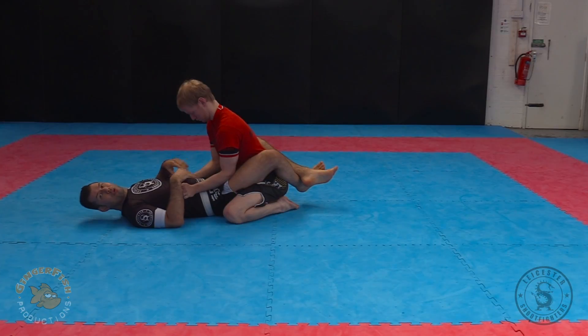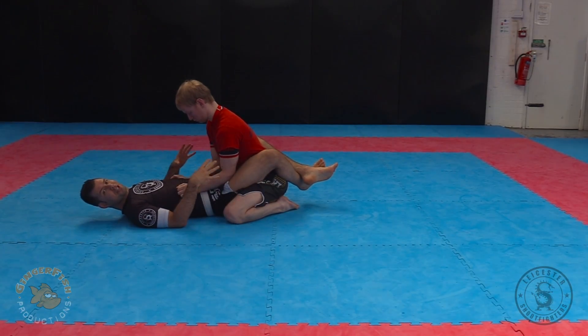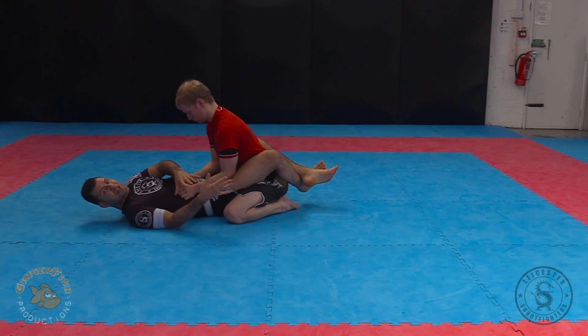This technique is a sweep, a reversing technique from the closed guard position. I'm trying to transition from the closed guard to the mounted position on top.